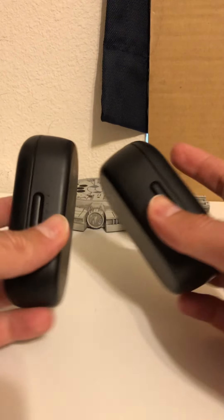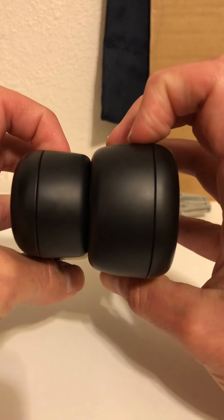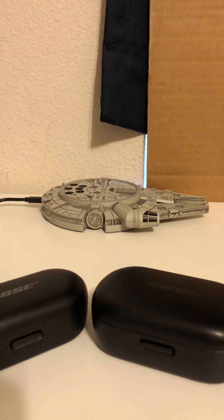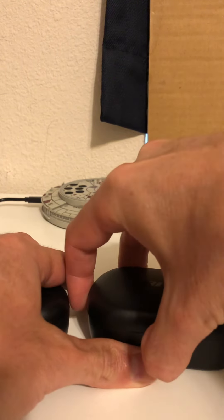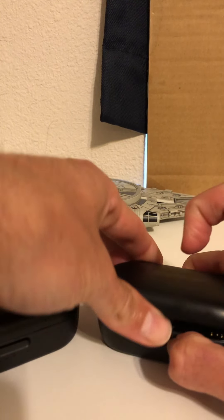Let's see how thick it is — there is a huge difference, no question about it. Personally I don't mind since I don't carry it in my pocket, but I want you to be able to see the difference. Now we have maybe the most important question, which I could not find a video or photo showing: the size of the earbud itself.